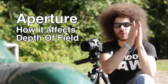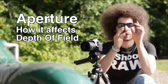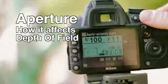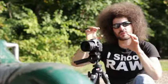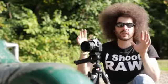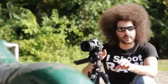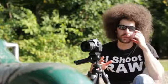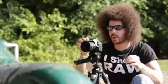A shallow depth of field is what you see when you're shooting at 1.8 — it's very narrow, so your area of focus is very small. As the numbers go up all the way to 22, your focus changes so more things are in focus from front to back. What I'm doing here is photographing the frog, focusing in on its eye at 1.8, and then working my way all the way up to 22 so you can see what's happening to the background.